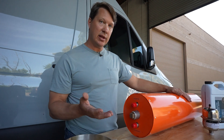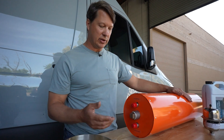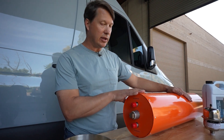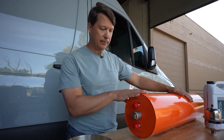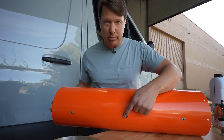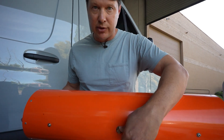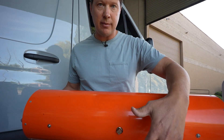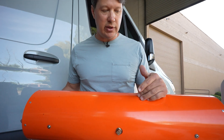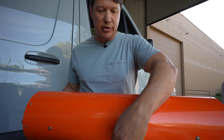The heating element allows you to heat the unit with electricity — for freeze prevention or when plugged into shore power — even if you're not running the van. The final piece is the drain plug, which points straight down when installed. Opening it allows all the water from the unit to drain out, which you'd do if you need to service the unit or are concerned about freezing.